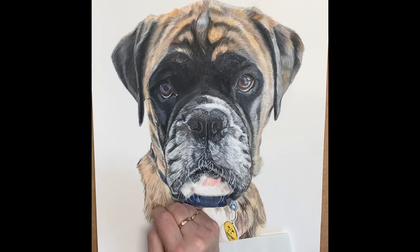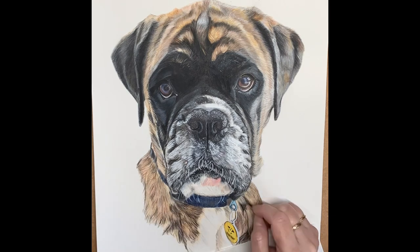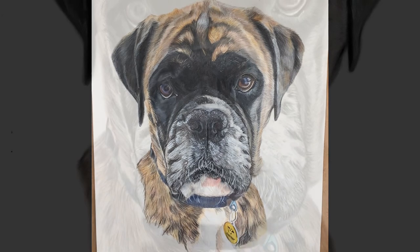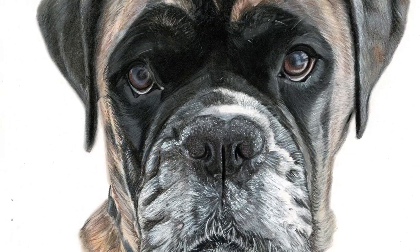I've absolutely loved creating Freya this pet portrait, and if you've enjoyed it too, don't forget to hit the subscribe button so you do not miss any more of my future videos. If there was anything you would like to see or would like me to video to show you, please feel free to pop me a message and I'll get back to you as soon as I can.